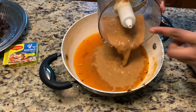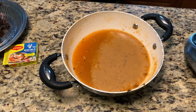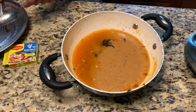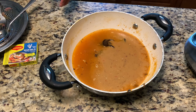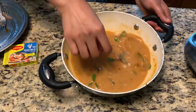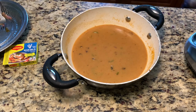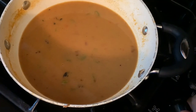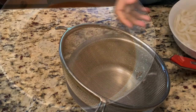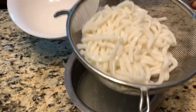We pour the soup back into the pot, add back all the asam keping that we removed before, and boil this soup broth for another 10 minutes. I'm adding a few mint leaves — the mint leaf really removes the fishy smell from the broth. While it's boiling, I strain the noodles and keep them aside.